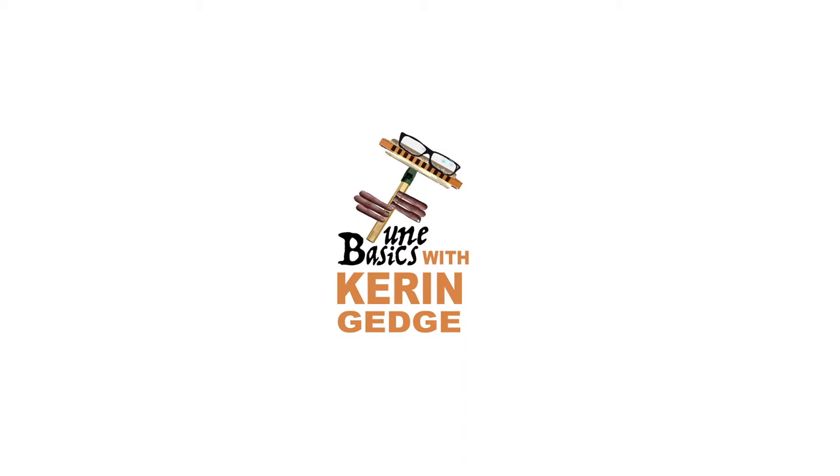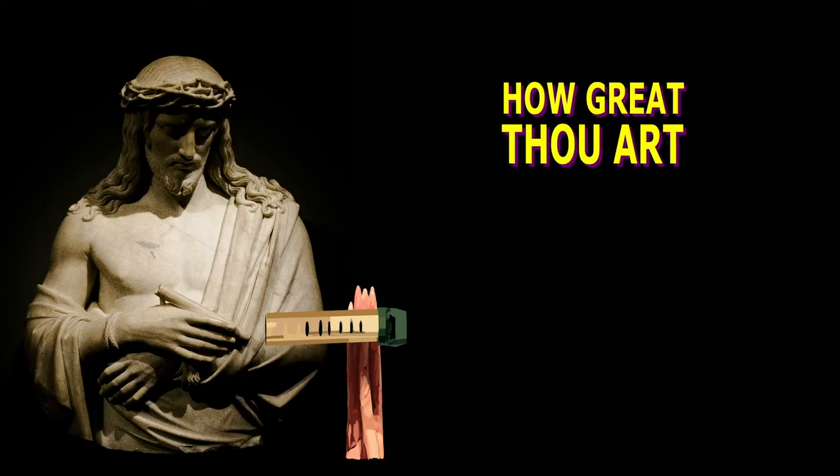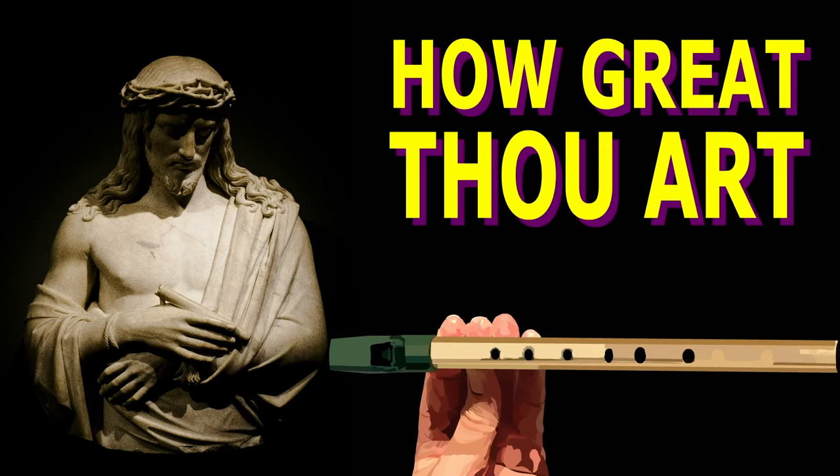Hi guys, welcome to Tune Basics, the series that teaches you how to play the basics. Today we'll be taking another look at the classic hymn How Great Thou Art and how to play it on the tin whistle.